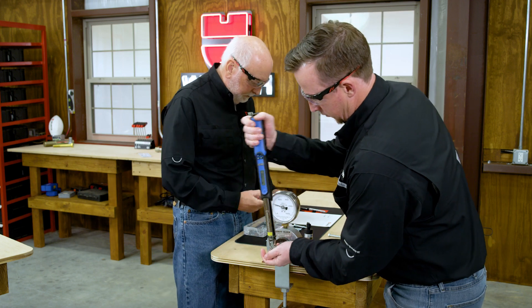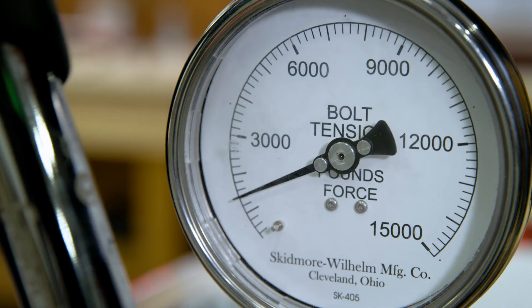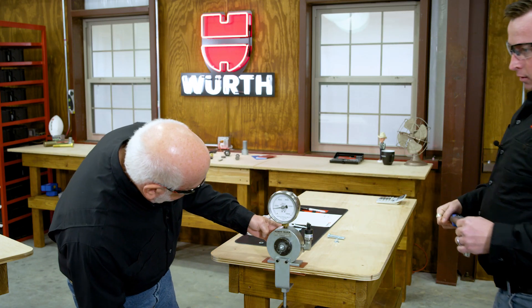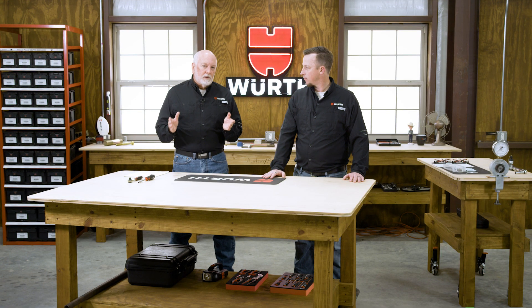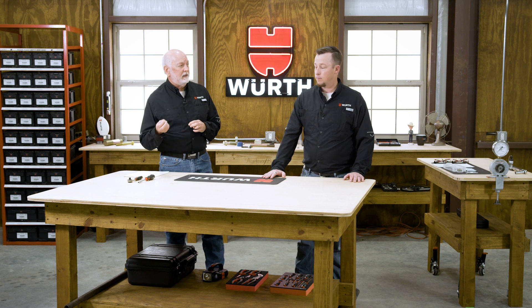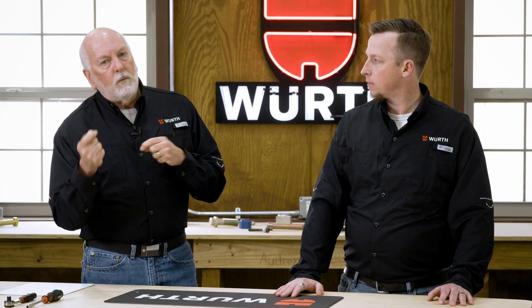In conclusion, from 3,600 pounds on test one down to 2,100 pounds on test three, that's a 32% variance. That's not unlike what we typically teach for zinc-plated fasteners — we typically talk about 35% variance, and this falls right in line with that.